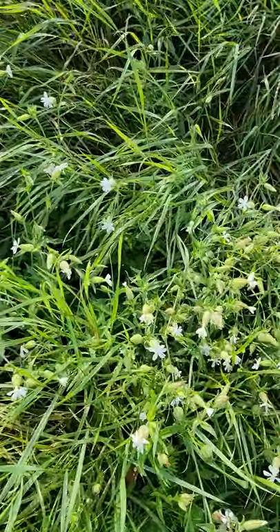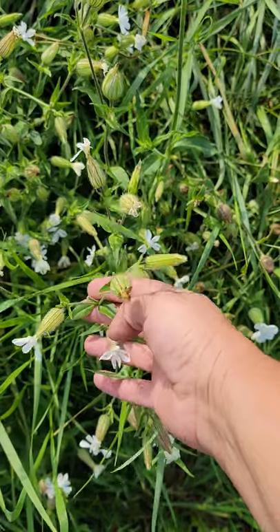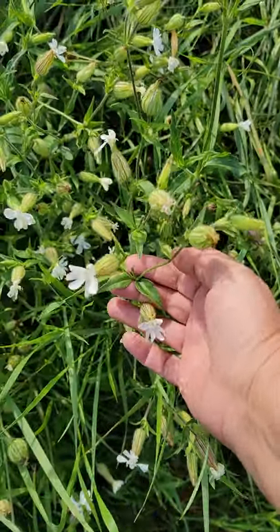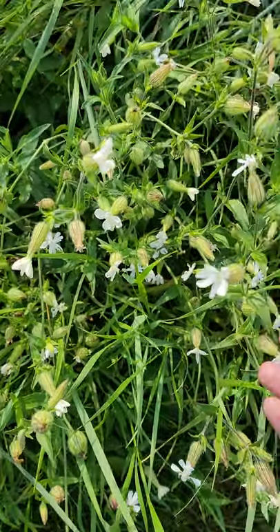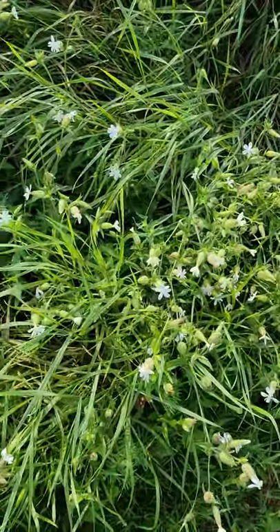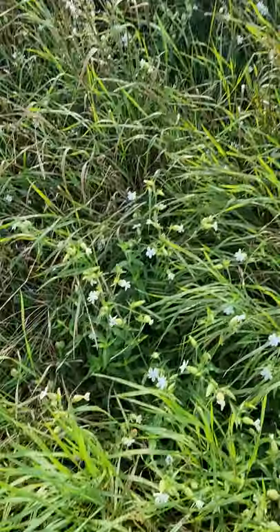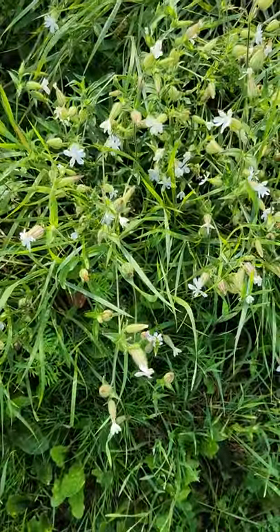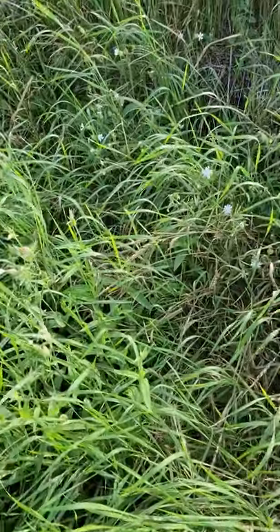This beautiful flower is called bladder something plant, and it's invasive — isn't that sad. Look at these little balloons — it's like a party plant! So I will be pulling all of those. I have a lot of them, as you can see. I think it's an adorable plant, but we will get rid of those.